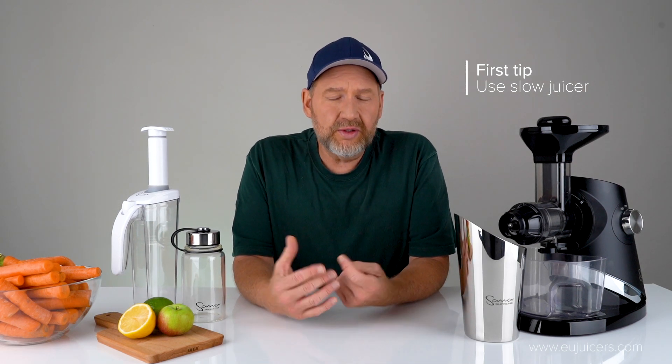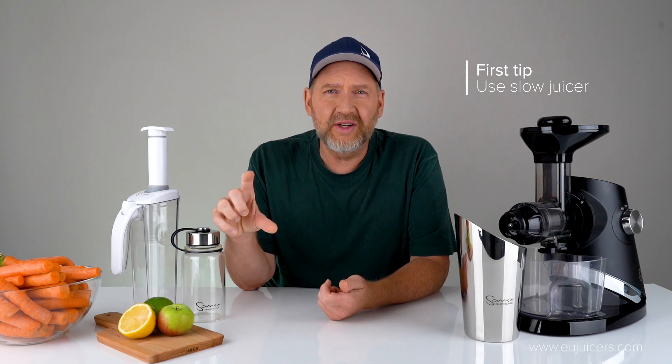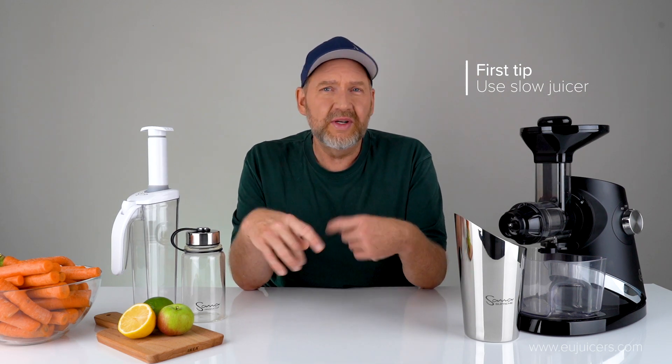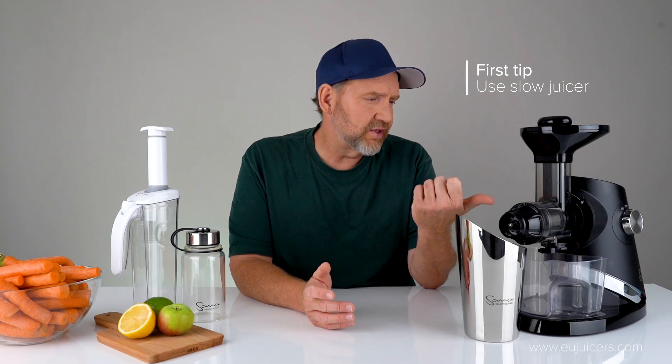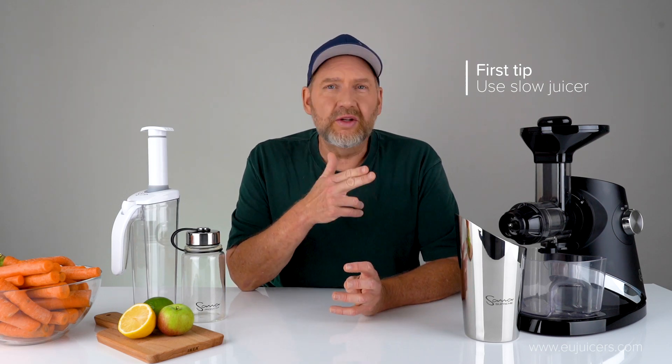If you're using a centrifugal juicer, they work fine with a lot of produce — just make sure to drink the juice right away. Even if you store it, you'll notice it will separate. You'll have a clear layer and a thick layer down at the bottom. But a slow juicer like this — this is a Sauna 727 — runs a lot slower, anywhere from 40 to 120 rpm. They come in a few different forms but the main giveaway is there'll be an auger or a gear inside, just like a worm-type gear, or in some juicers there are two of them. These run slowly and allow you to store the juice longer. So that's the first tip: look for a slow juicer, and don't try storing with a high-speed juicer.